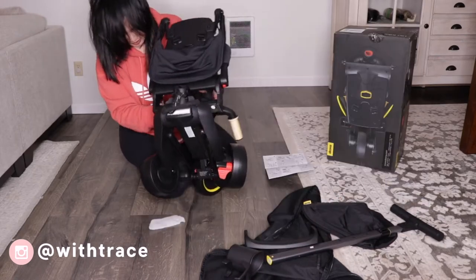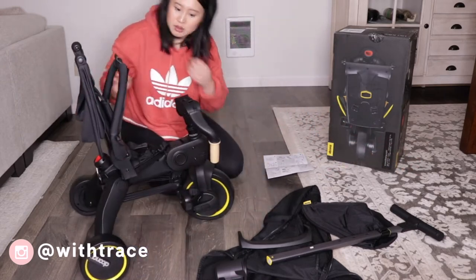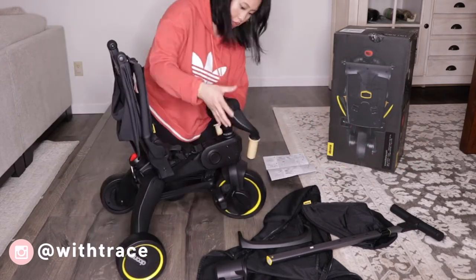So with the click of a button, you can see how easily the trike unfolds. Although I have the manual out, honestly, you really don't need it because it's pretty straightforward.